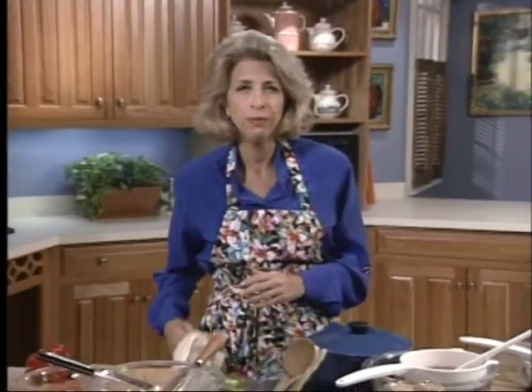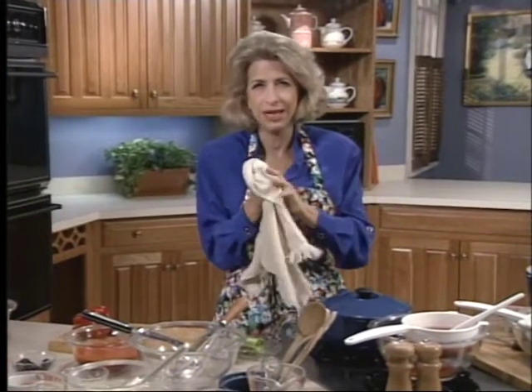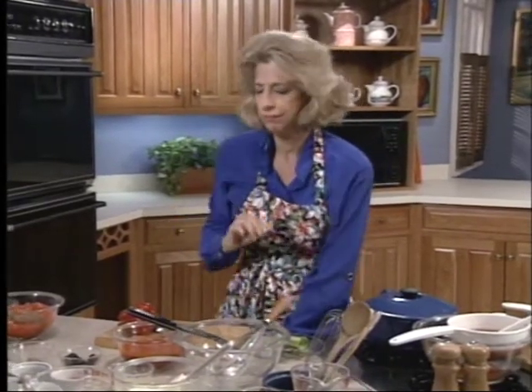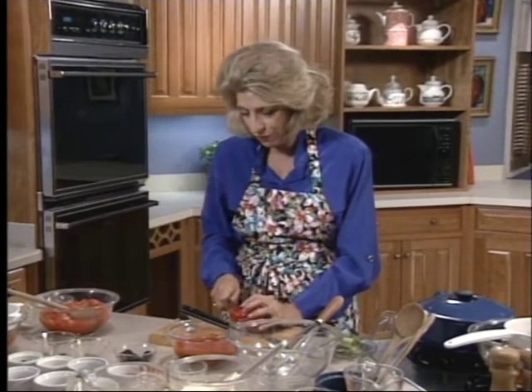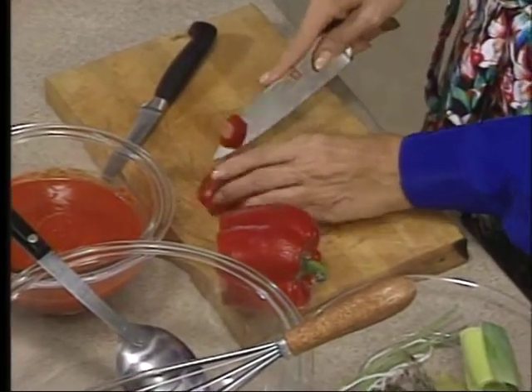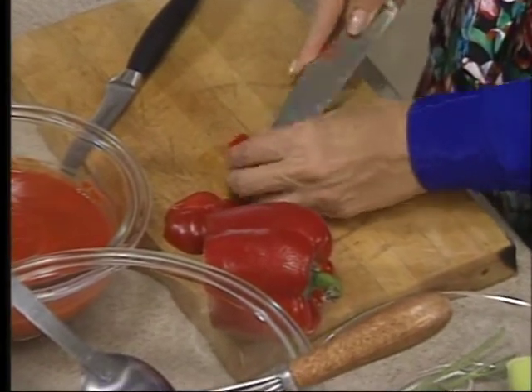Then you just chill it very well until it's set — until it's just ready to set if you're going to cut it for something else. I usually do it on a sheet pan, or you can do it in a bowl as I have here. Now, you trim and halve and core and seed one pound five ounces — it's a funny measure — of red bell peppers. Save your trimmings. You want to get them thin enough that you can cut them. That's the main thing.